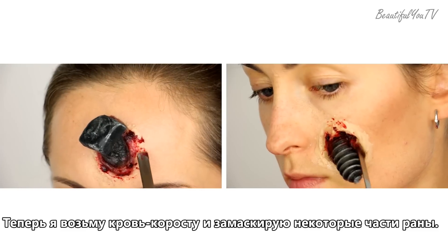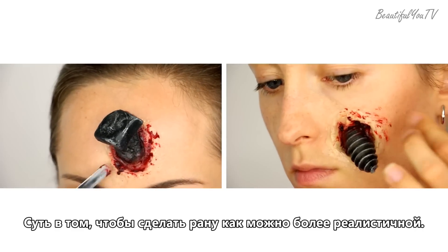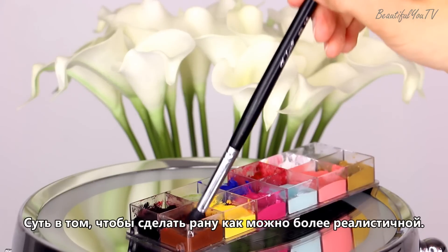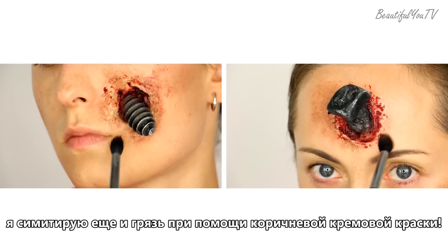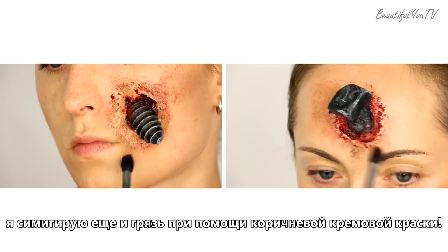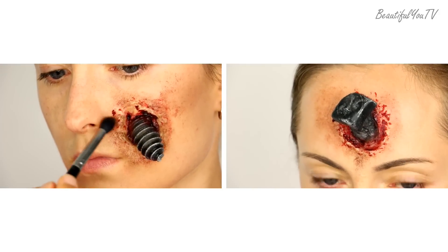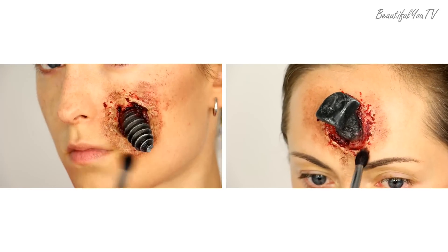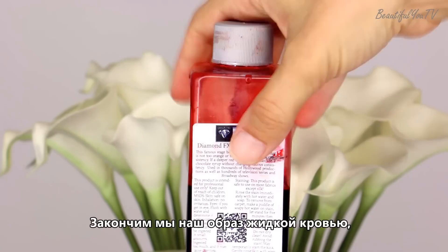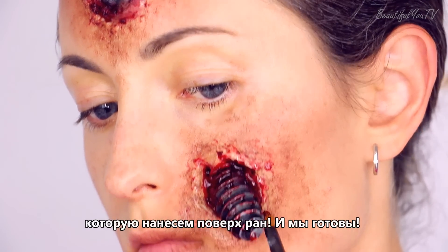Now I will take some scab blood and cover some parts of the wounds. The point is to make the wounds look as realistic as possible. To help us achieve an even better result, I will try to imitate dirt with a brown cream color. To finalize our look I will add some liquid blood on top of the wounds and we're done!